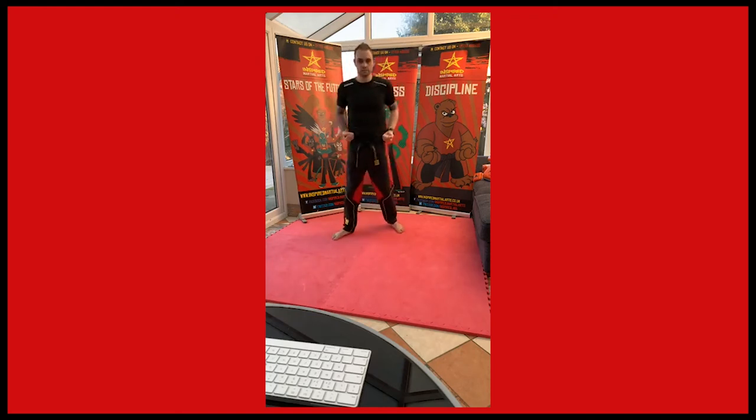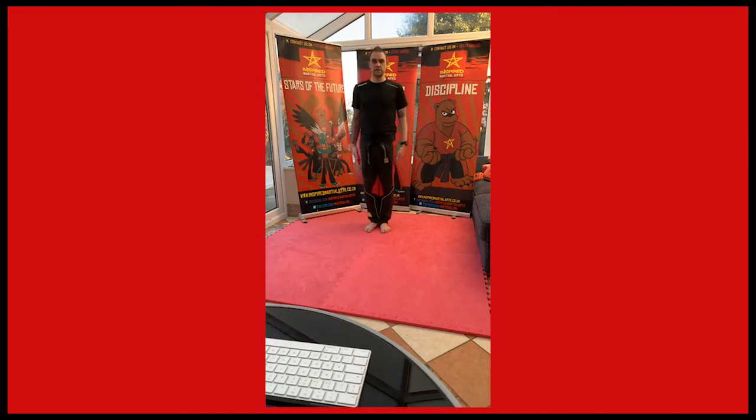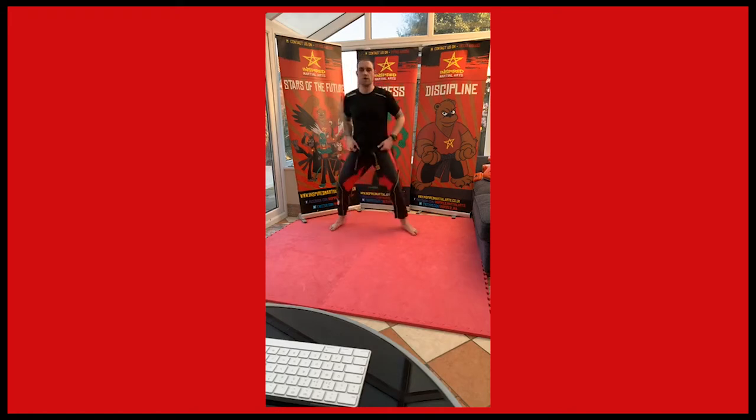Right, we're just going to go through the stances, making sure we've got them improving, and for those who don't know them, we're getting them right. So this is ready position — this is where we're standing when we're ready. When I say attention stance, bring your hands and feet together and you say 'os'. So ready position, attention stance, ready position, and then horse riding stance.